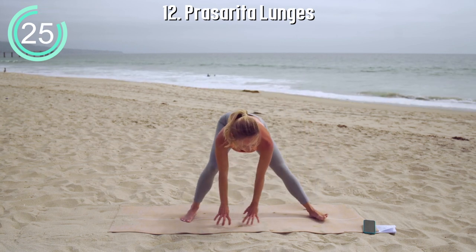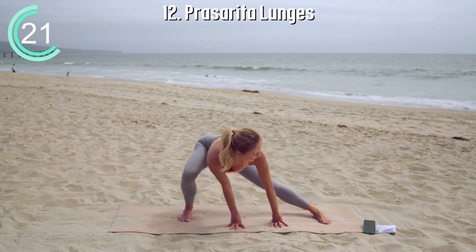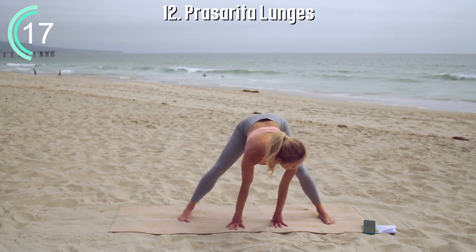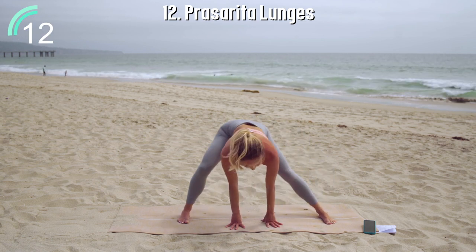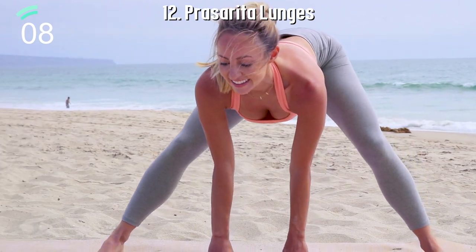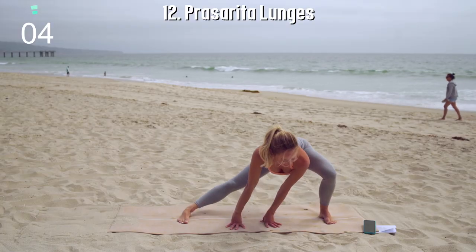Prasarita lunges — place the hands in the middle of a wide-legged stance. Press those big toes into the floor, really ground the feet into the floor. It's so important to connect to the earth beneath you, and you can do that through your toes. Shifting side to side — hands can be on blocks if this feels too tight for you. Relax the shoulders and continue to breathe in and out through your nose.